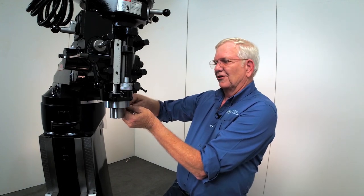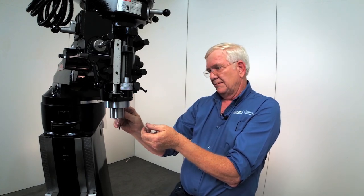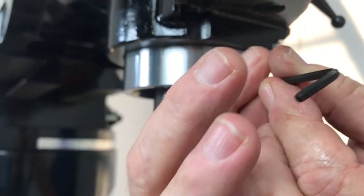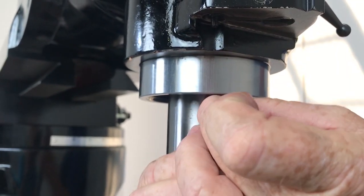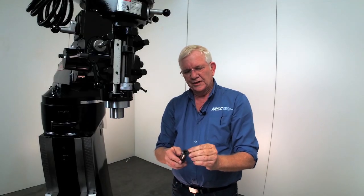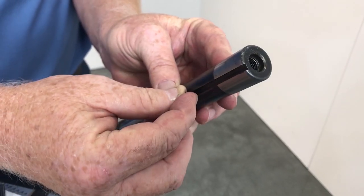Now we're going to remove these two set screws that are in here. The reason you have two is one is the collared alignment screw and the other one is just a backup. Then we'll remove that collared alignment screw. What happens is this collared alignment screw — I know it's real tiny — has a shoulder on it, has a turned-down diameter, and that fits in the slot in the R8 collet.